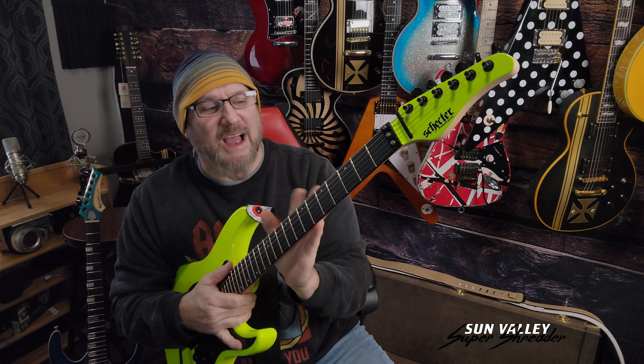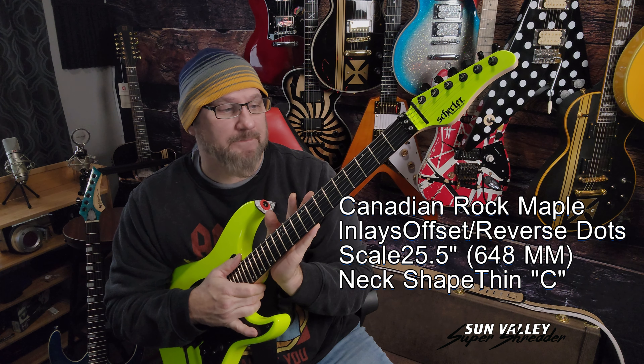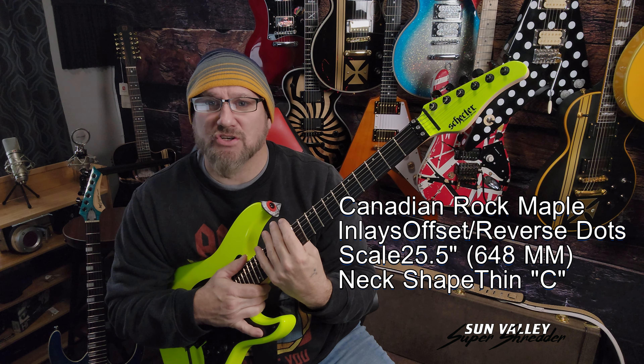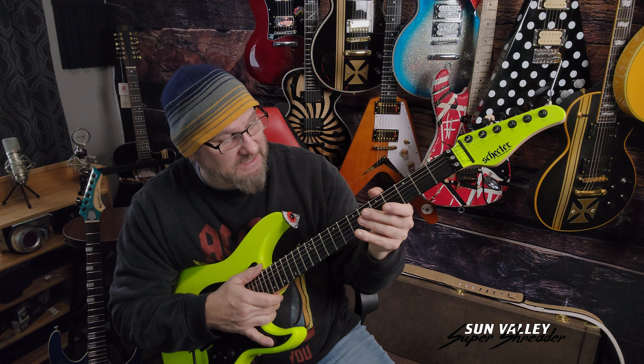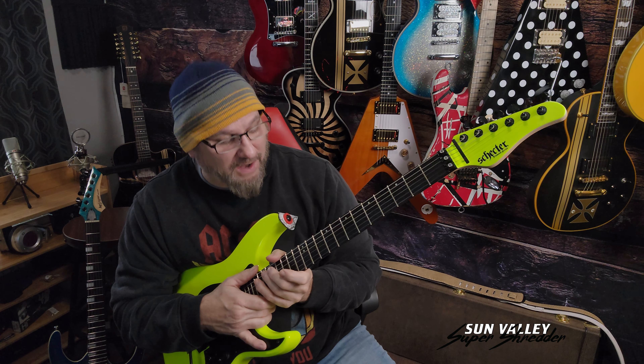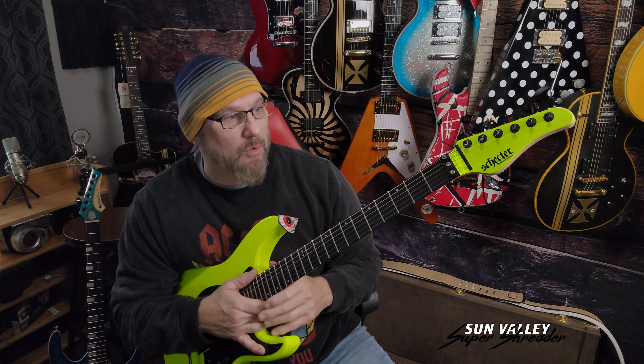Number one, I love the neck — it's super fast. It's so smooth. It's obviously finished with something but it's more like an oil finish, so it's super fast. It's a gliding neck, very fast, awesome.